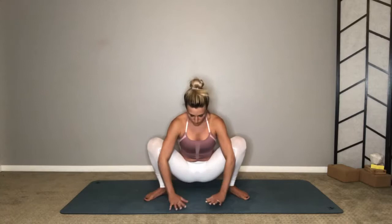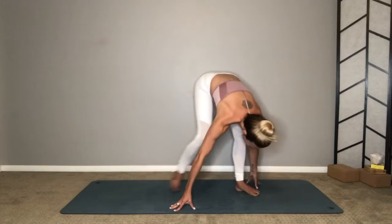Place your hands down, come into a forward fold, and walk your hands to the top of your mat and take a seat.